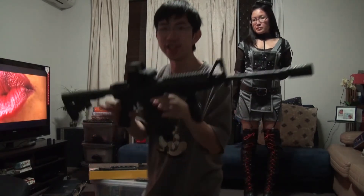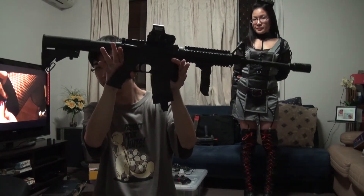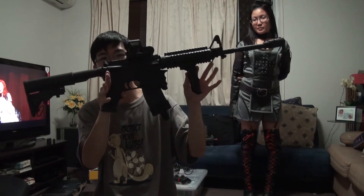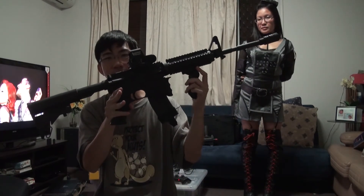Finally we come to this version — one-for-one size M4. In the movie she doesn't have a foregrip, but I did add this flip-down foregrip that you can have in three positions.